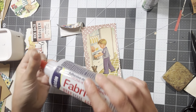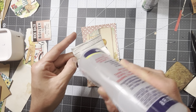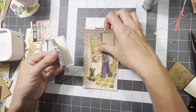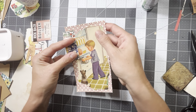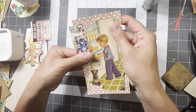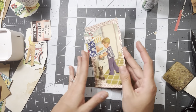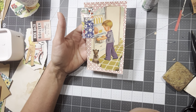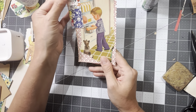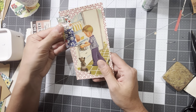Now let's put this on. I'm going to use some Fabri-Tac just so I get a faster hold. I'm thinking I would probably do straight stitch only because there's straight stitching on the snippet roll, but I may change my mind when I go to sew this — probably straight stitch. That's my thought process. So we've got that done.